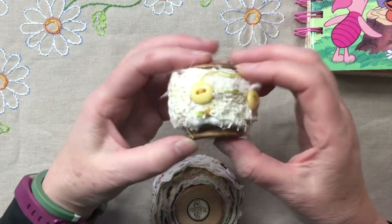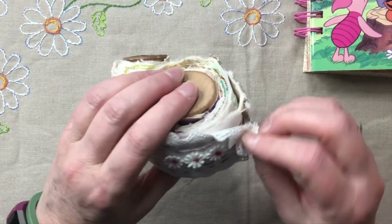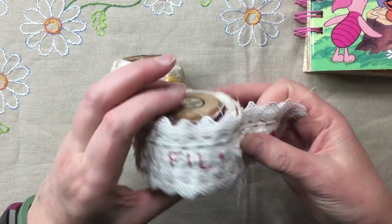Just before I do the Winnie the Pooh books, I wanted to do a quick run through of these because they're in the shop but I don't think I actually ended up doing a what's in my shop for these.